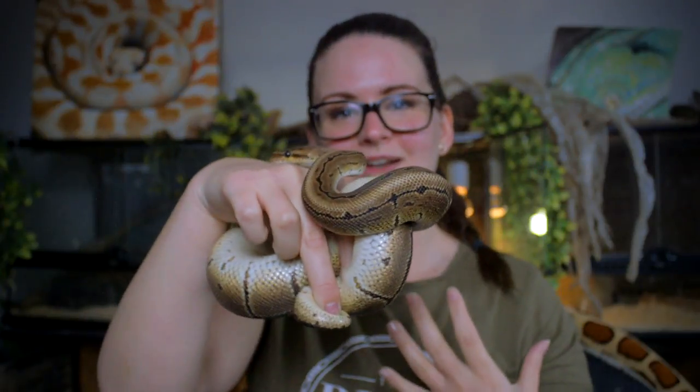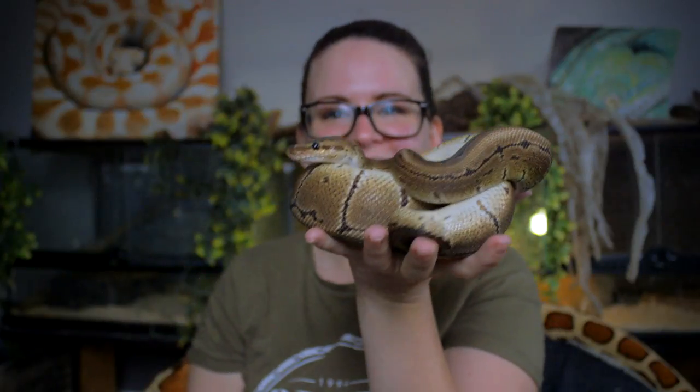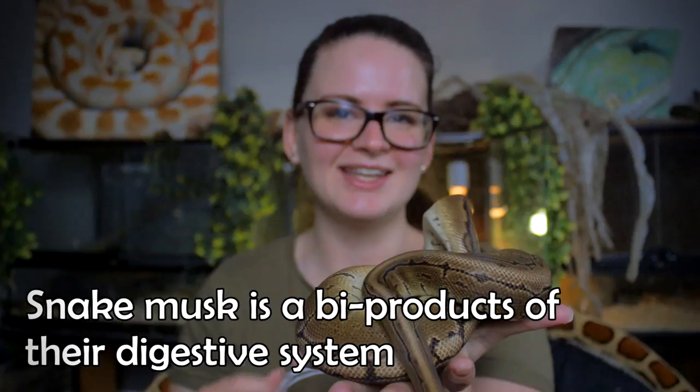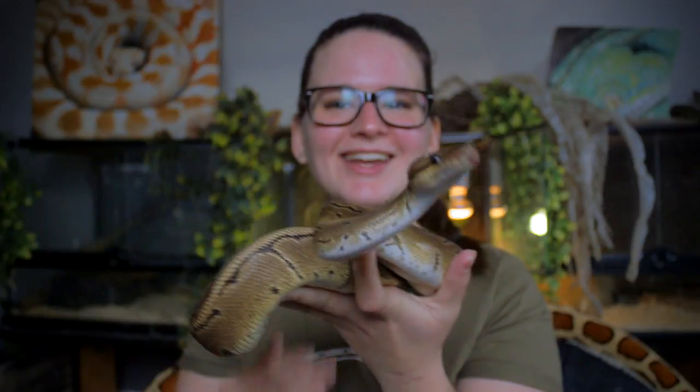If they're not getting used to being handled, they will try to get away from you — very actively try to escape — and they might even musk on you. That is a scent they spray on you, and it smells very, very badly. It's a defense mechanism the snake can use.